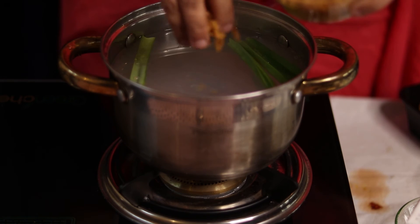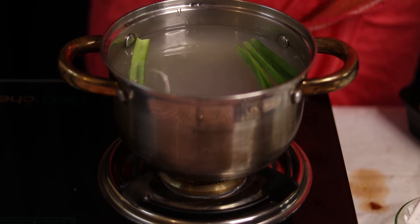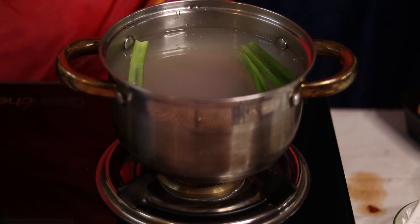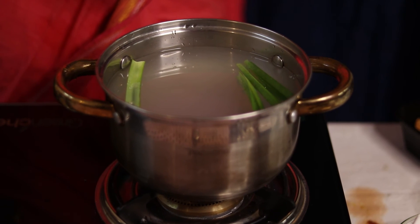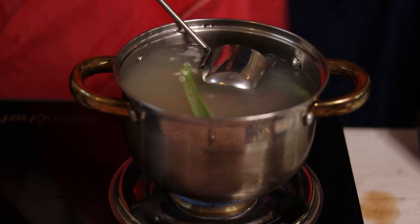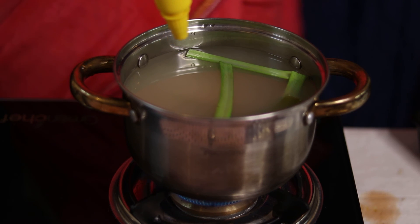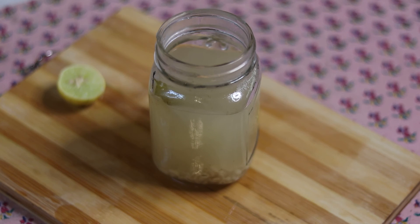If you want to add sugar, it's a good time to put it in now. Let it boil and then your Bali Swam is ready. Swam means warm in Malay. If you want, you can also have this drink cold — serve it on ice — but now we're going to serve it warm in a mason jar.